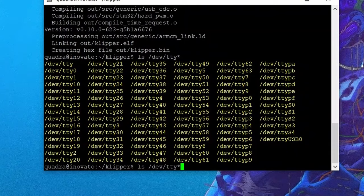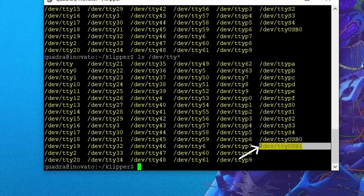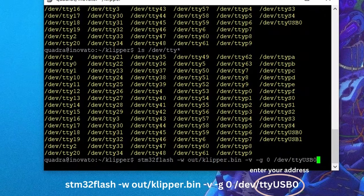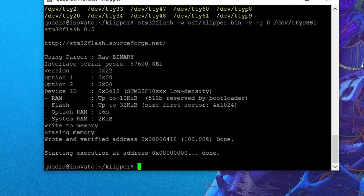With our accelerometer plugged in, we repeat the last line we ran and you'll see a new address has populated — for me it ended in USB 1. We can now paste in the following command and amend the last section to whatever address populated for you. Hit enter and the flash will begin. The terminal line will tell you when this process has finished and you can now disconnect your accelerometer.